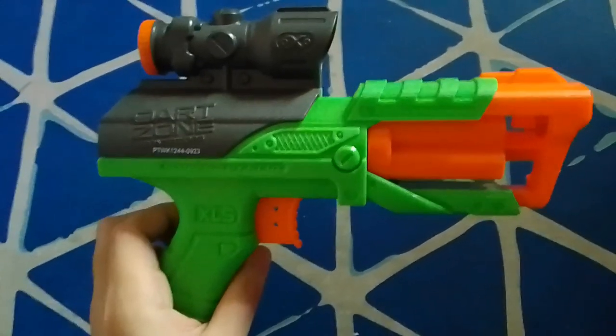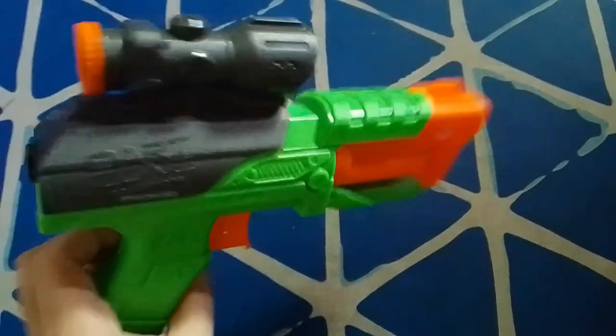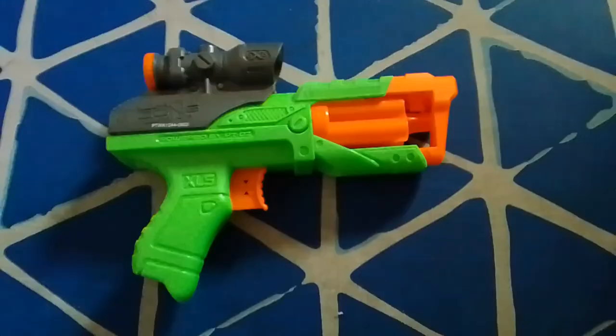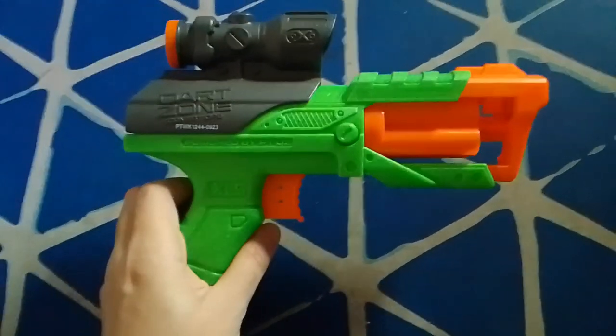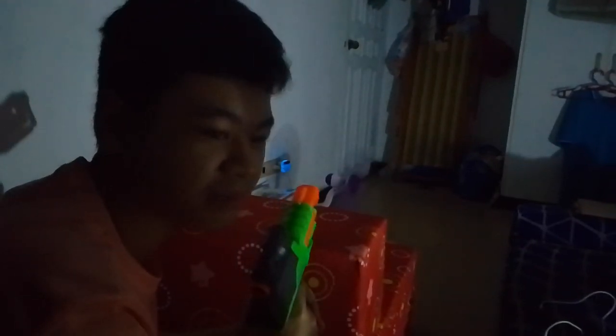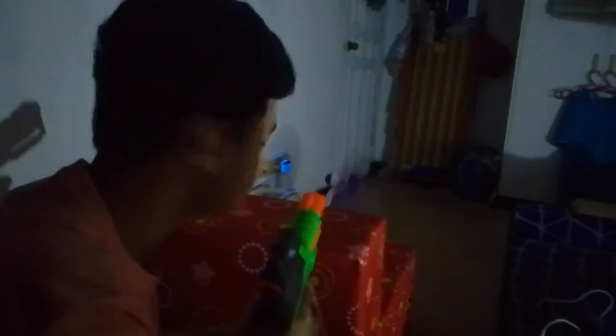This is the first Dart Zone blaster I've ever had. It was given to me at Christmas, and it's really cool — it packs a punch. I even shot this thing in the middle of the night. It's still silent. It's a sniper, a literal sniper.